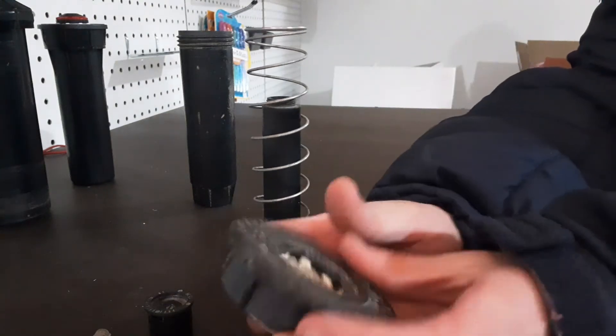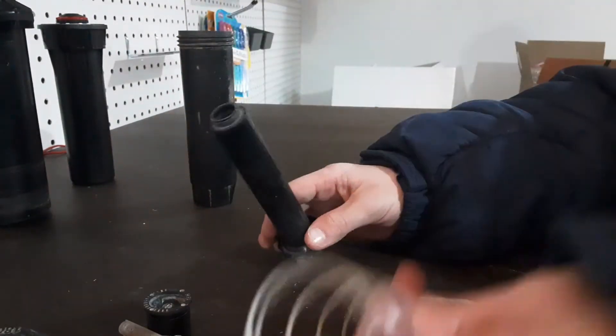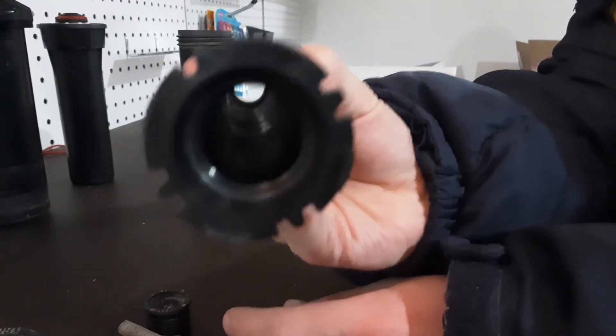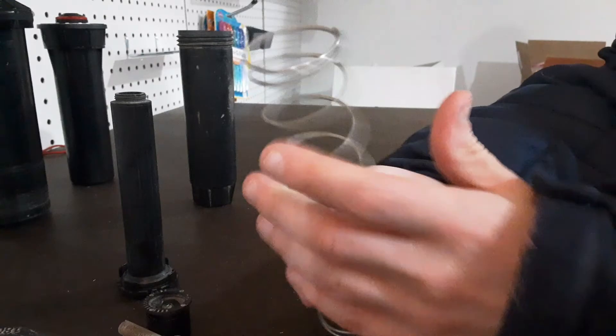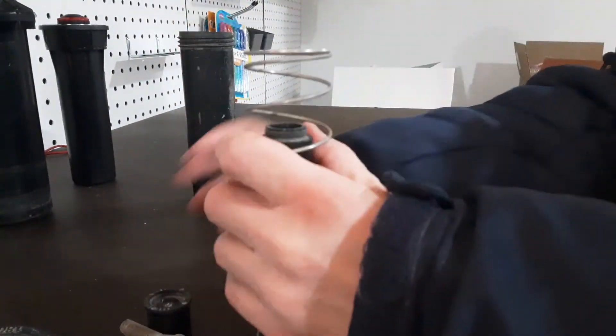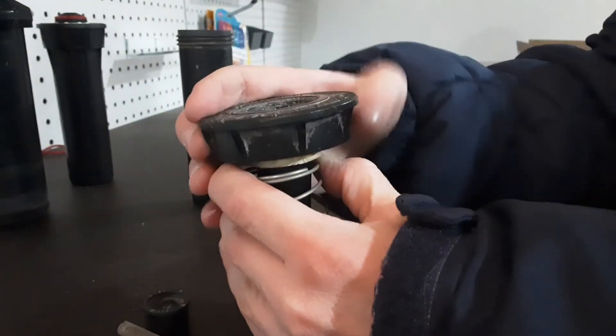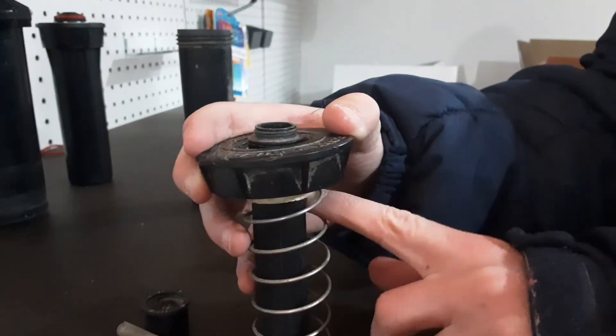Pull that up — you got your wiper seal. Take out the spring and you've got your normal riser. Then to put it back together, put the spring in, push this over, put your cap on, and line it up with that seal.